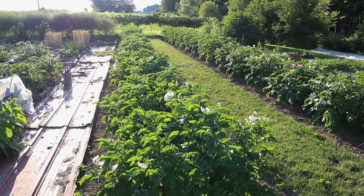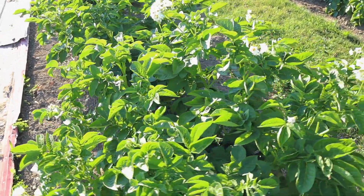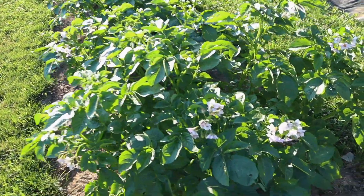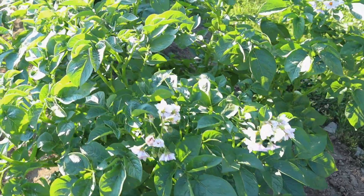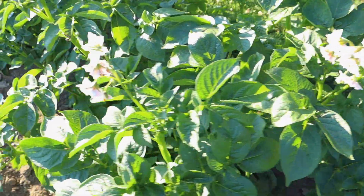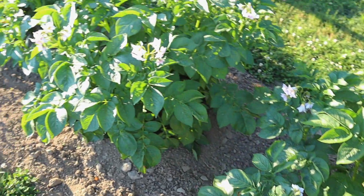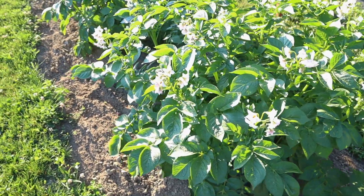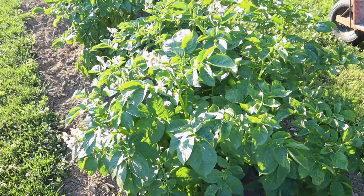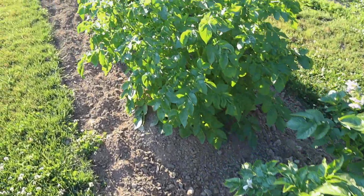Here you can see an overview of the two rows — these are almost up to my waist in height. You can see blossoms: white blossoms in this row, and pink blossoms in that row — two different varieties. These blossoms are an indication that potatoes are forming, and they're going to form very well in that mound of soft soil. The potatoes form over the seed potatoes in that soft, mounded-up soil.